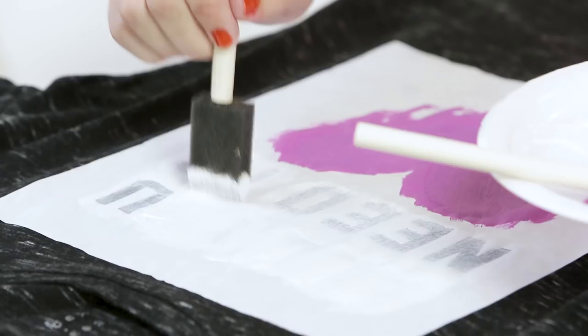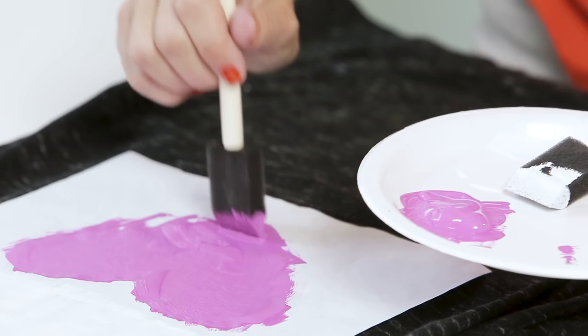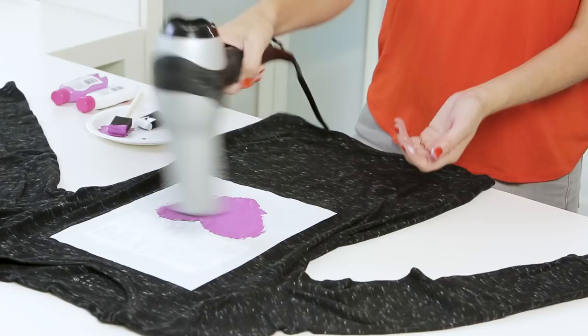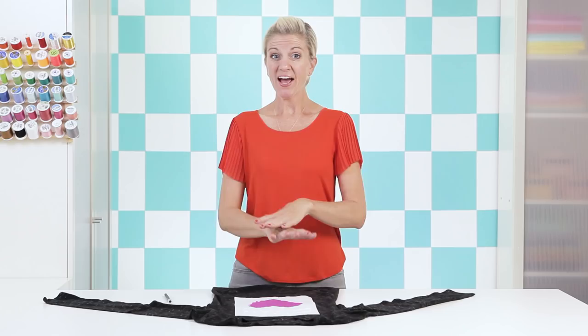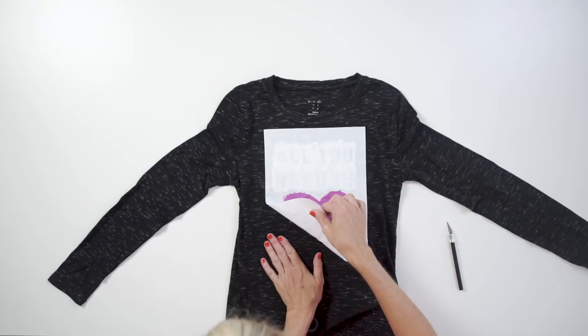After the first layer dries, come back and do a second layer of paint. Once everything is dry, now comes the super fun and exciting part — the peel-off reveal!